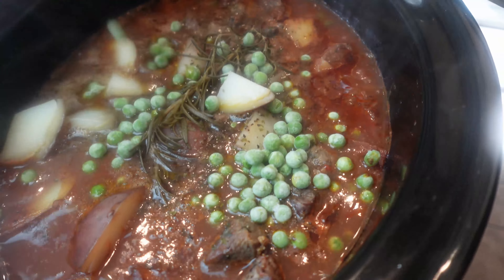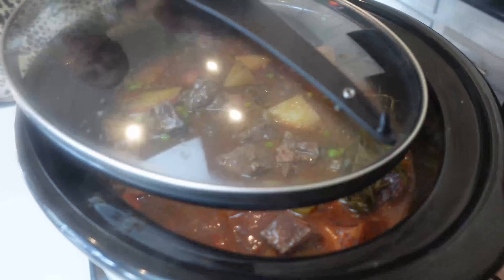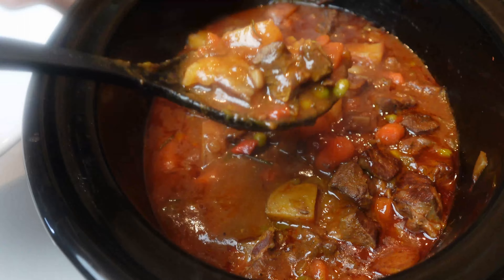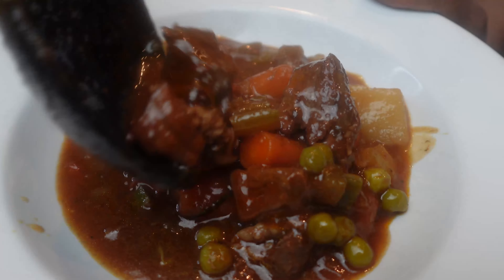With about an hour to go in this dish, we are going to add our frozen peas in. And here we have it — delicious! Please like and subscribe, and enjoy. Thanks for watching.